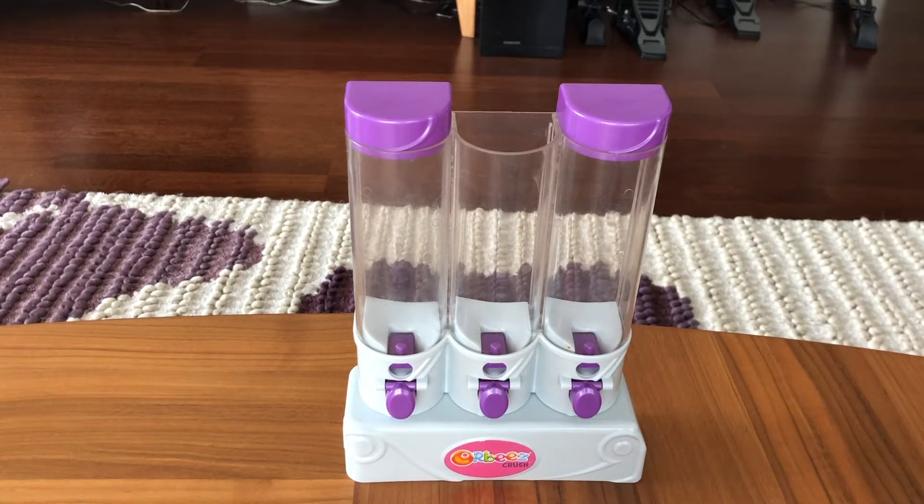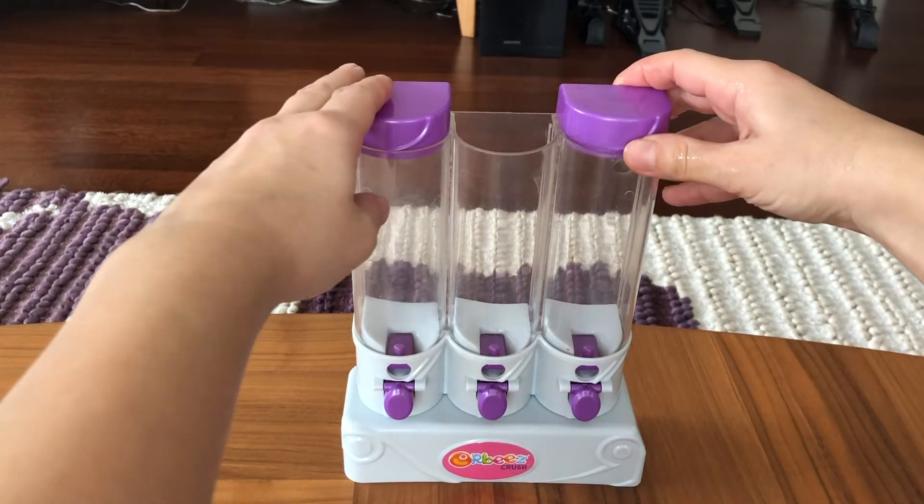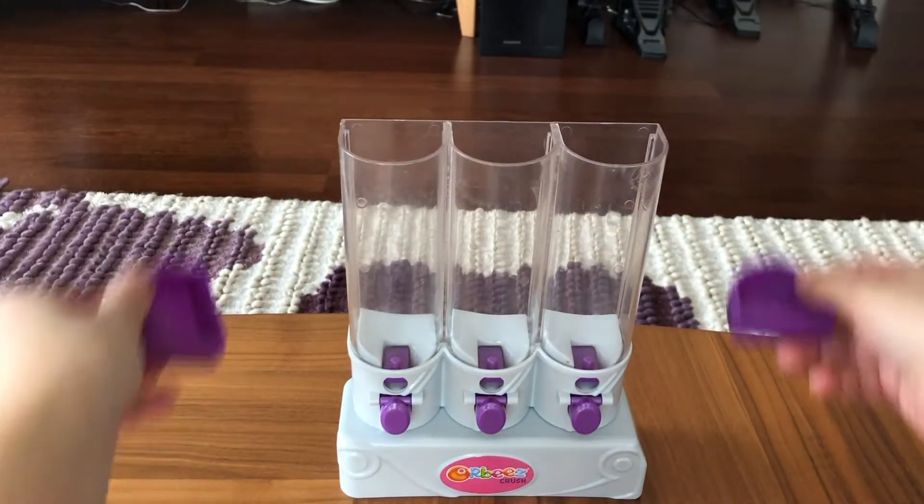Hey guys, look at our Orbeez Crushed Sweet Treats playset. I'm gonna put the Orbeez in here. Let's open the caps.